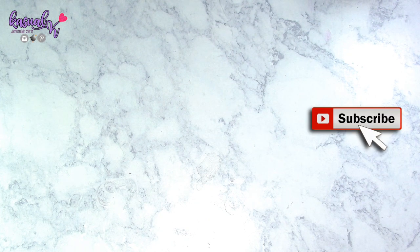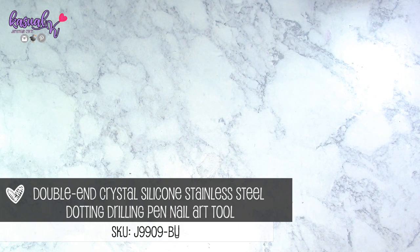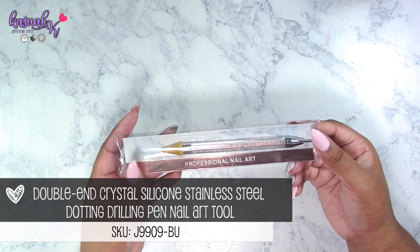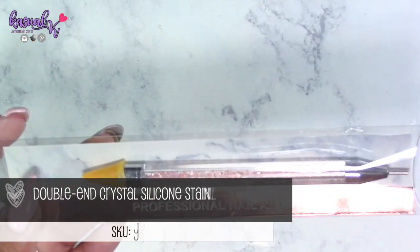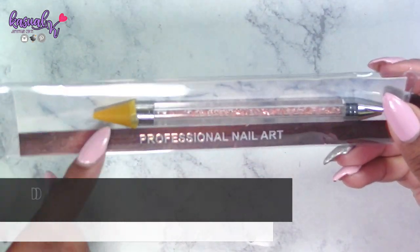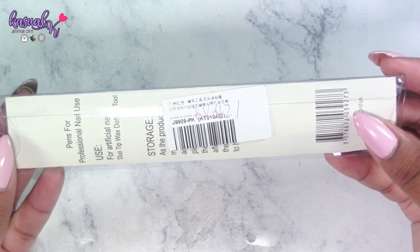This particular tool has a bit of a long name — it's the double-ended crystal silicone stainless steel dotting drill pin nail art tool. It looks very similar to another well-known product I don't have, so I wanted to try this one out. It comes in a really cute packaging with a marble and rose gold background.